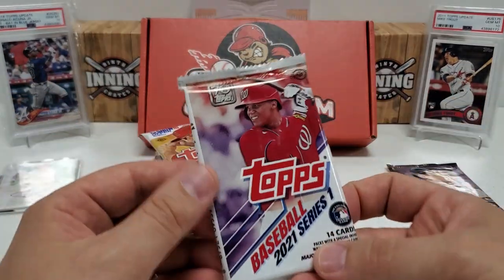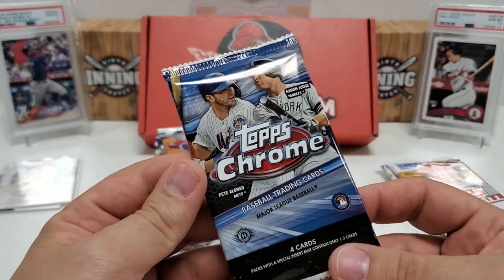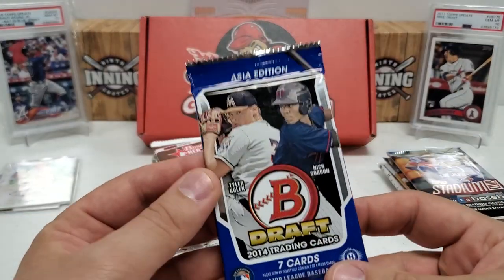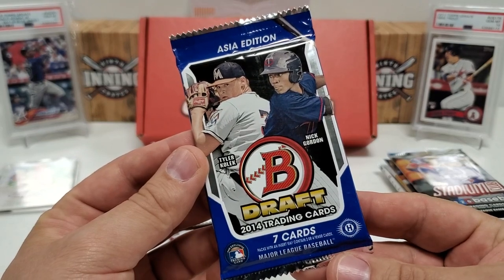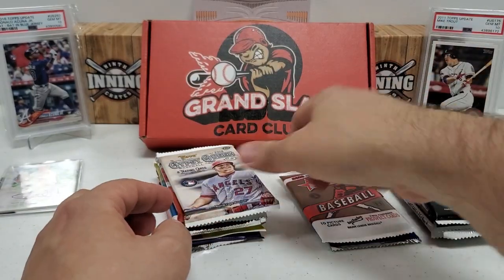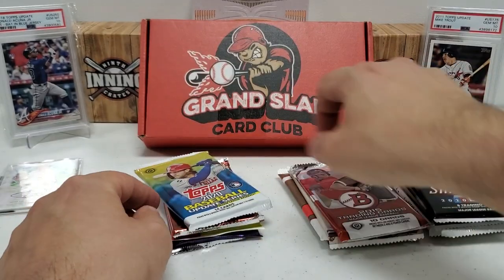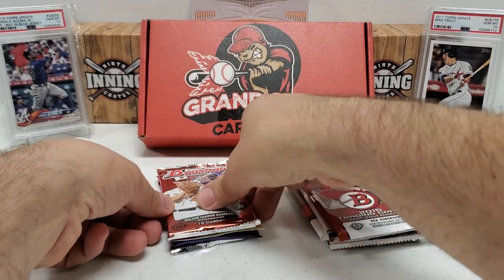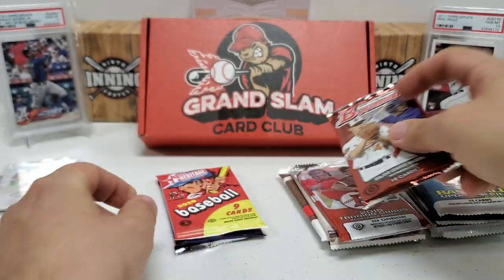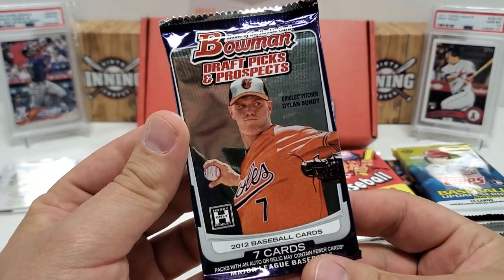So one pack down so far. We've got 2017 Update hobby pack, 2021 Series 1 hobby pack, 2016 Series 2 hobby pack, 2020 Chrome hobby pack, 2020 Stadium Club hobby pack, 2014 Bowman Draft Asia Edition hobby pack — pretty cool, you won't see that very often — 2020 Bowman Heritage hobby pack, 2018 Gypsy Queen hobby pack, 2015 Bowman hobby pack, 2020 Update hobby pack, 2013 Bowman hobby pack, 2020 Heritage High Number hobby pack, and 2012 Bowman Draft Picks and Prospects hobby pack.